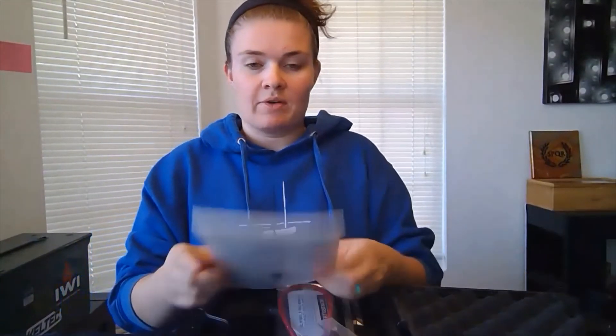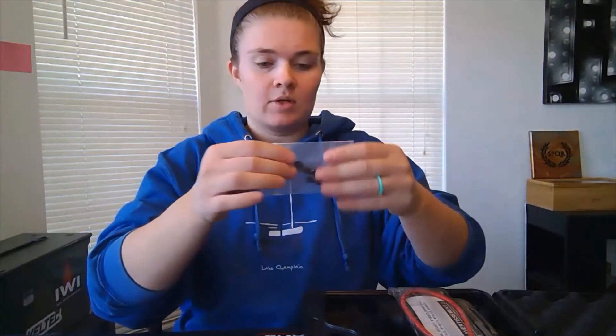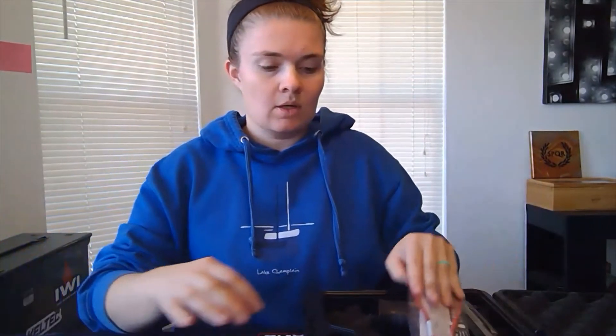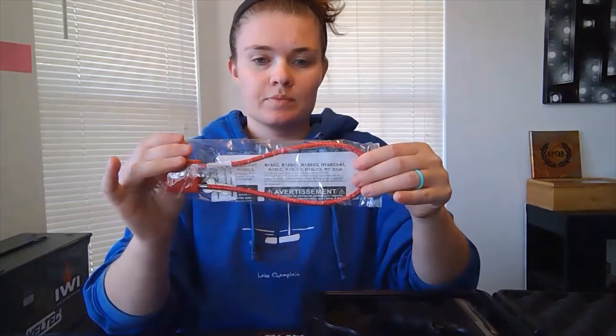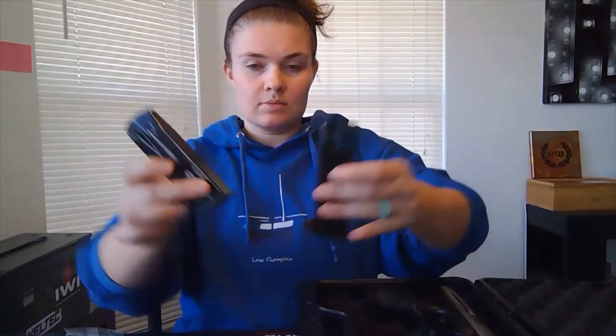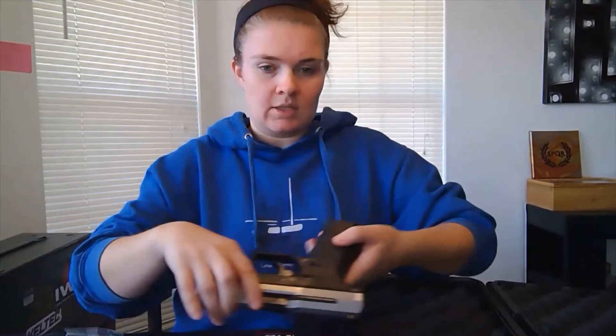First we have the manuals. We also have two spare sights, small, medium, and large back straps — we have already installed the medium on the gun. We also have two 14-round magazines, as well as the gun itself.